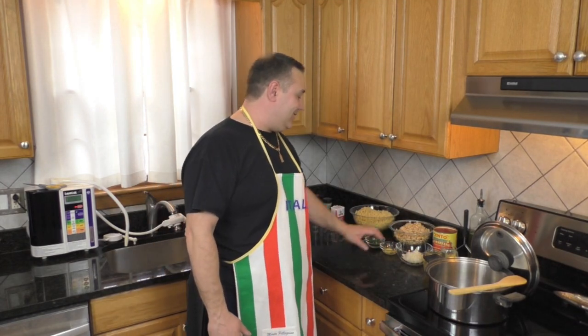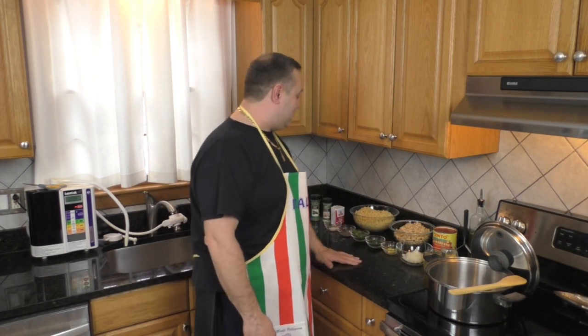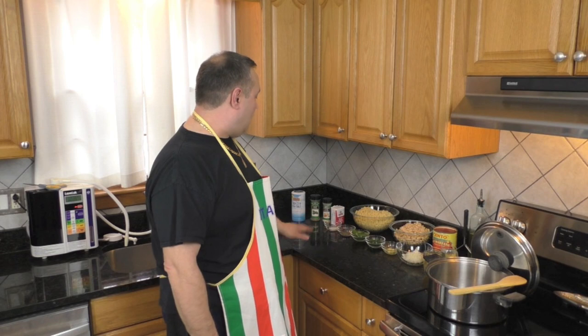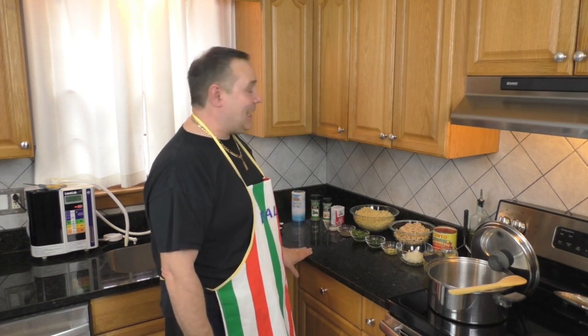I got a half a cup of finely diced onions, three large cloves of garlic that I ran through the garlic grating dish, finely chopped parsley, some fresh basil, salt and pepper, some dried basil leaves, and some garlic powder.